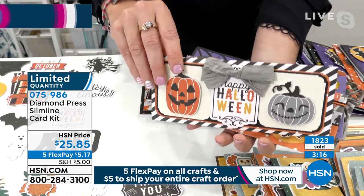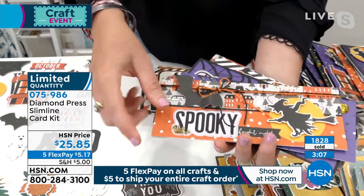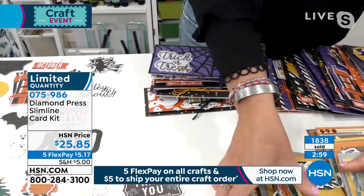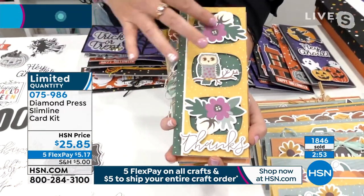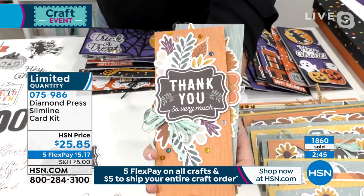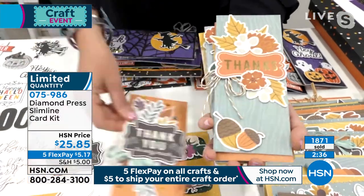Look at how gorgeous this is. You've got the 3D bat, you've got the shaker, you've got the witch, the twine, the sparklies. This is just a sampling of what you're getting in the Halloween. If you are a beginner, this is for you. If you want to make cards but don't have a lot of time, this is for you. If you're getting together with girlfriends for a wine night to make projects, this is for you. It's less than a dollar a card — plus you're getting the box and all the embellishments. Just take the things that look pretty, put them on, use a little adhesive, add a little twine, and you're good to go.